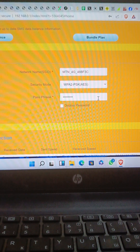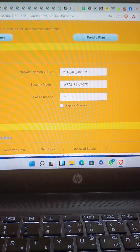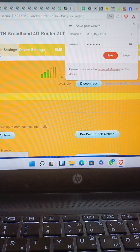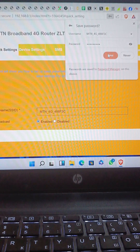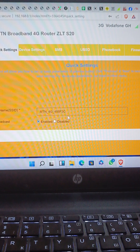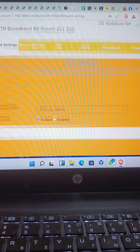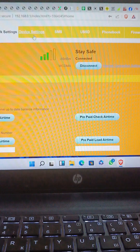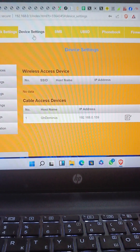It's a very powerful and easy-to-use device. We can scroll to the top of the dashboard. You can go to Quick Settings to change the network name or make small adjustments. You can also go to Device Settings to see what's connected — for now, only this laptop is connected.